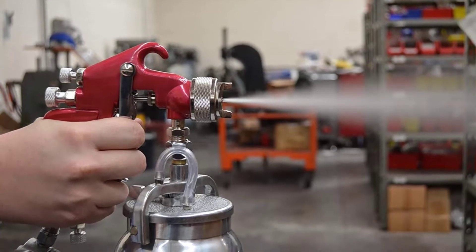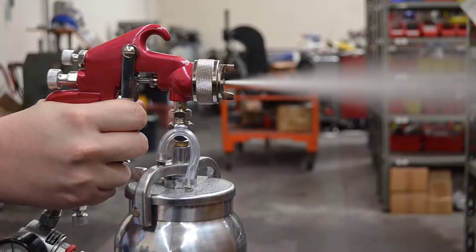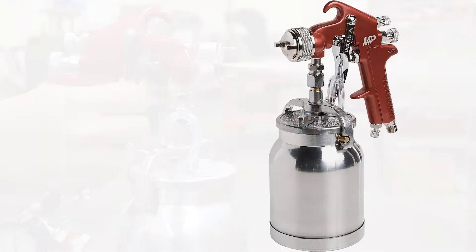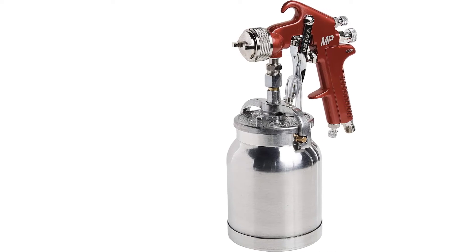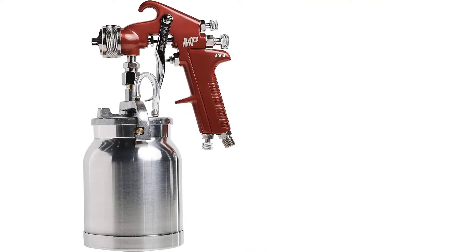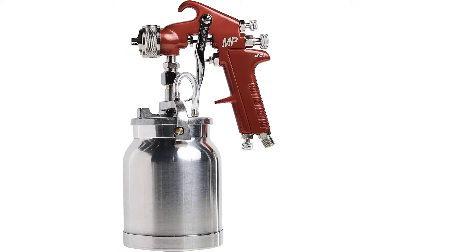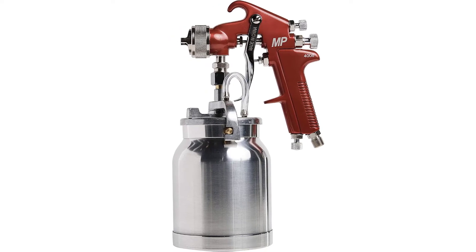Moreover, the Astro Spray Gun has a 1.8-millimeter nozzle that allows for adjustability of the fan size up to a maximum of 11 inches when spraying from an 8-inch distance. The Astro 4008 requires 7 to 12 cubic feet per minute of air (CFM) from a compressor rated for 3 horsepower, compressor not included. With that kind of air power behind it, this product pushes out paint at 50 to 60 PSI, making it capable of handling dense liquids without compromising on the quality of the finish.